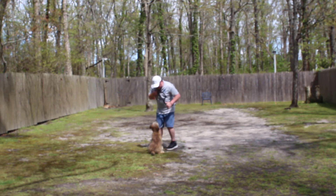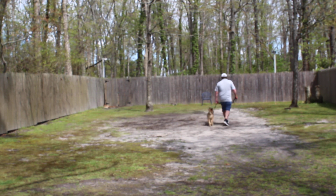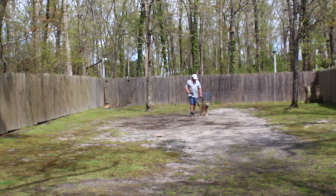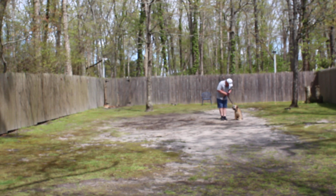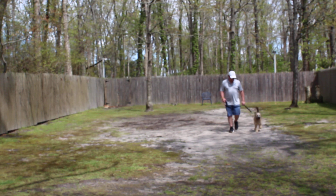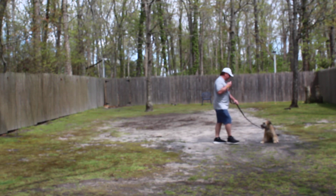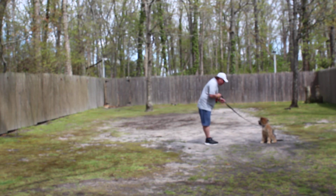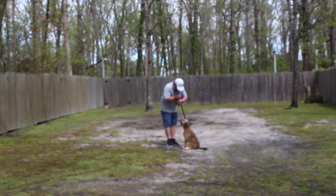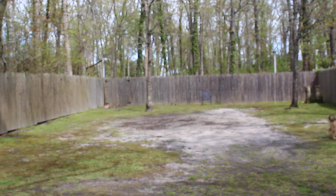Rich is demonstrating the recall, or the come command. When you want Chewy to come to you, you say 'Chewy, come,' and he's been trained to come in and sit nicely right in front of you — that will prevent him from jumping up on you. When Rich turns, he never pulls forward; if he does start to pull forward, give him a tug and release on the training collar and tell him 'no, heel.' If he breaks the command, tug up on the collar again. 'Chewy, come' — he comes in and sits nicely. Perfectly done.